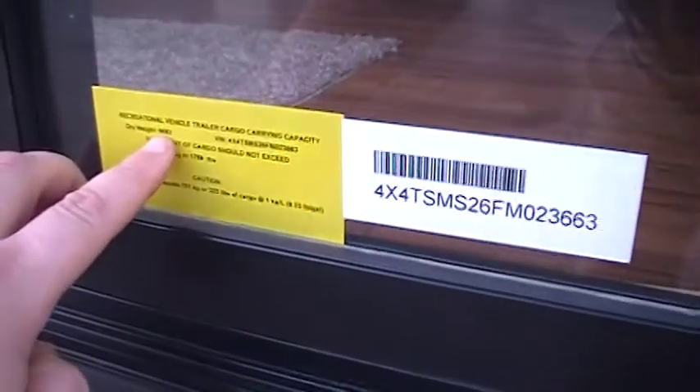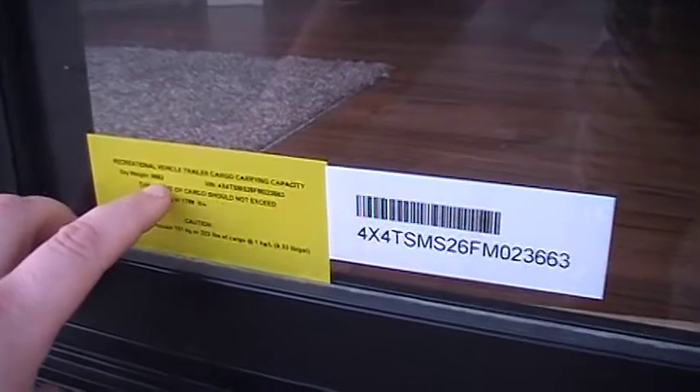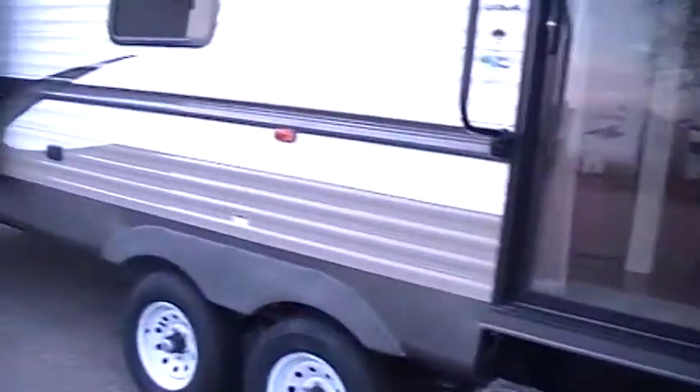These yellow stickers tell you the unloaded weight and carrying capacity — basically 9,682 pounds unloaded weight and 1,788 pounds carrying capacity. VIN numbers are on that sticker, and also on the other corner of the camper.